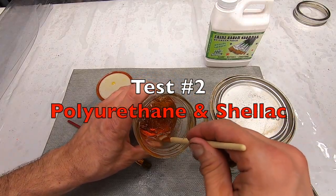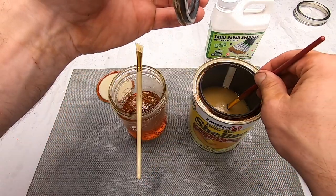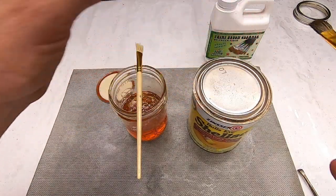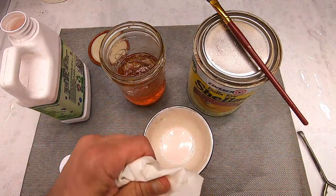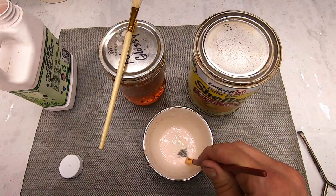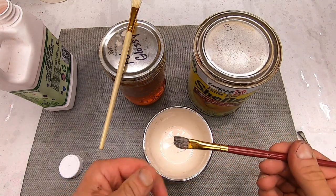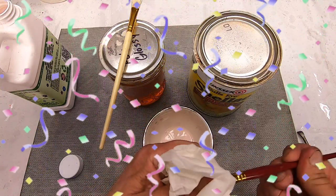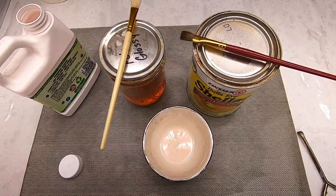My next big test is on two products that I use all the time: polyurethane and shellac. I'm going to test freshly used brushes as well as hardened day-old brushes. First up, fresh polyurethane. The cleaner does a great job on cleaning the brush. Shellac is what I'm most interested in — normally I use denatured alcohol or some combination of ammonia and water. So this is going to be interesting. Wow, it cleaned the shellac perfectly. Very impressive. For this one reason alone, I'm going to keep this cleaner stocked on my shelves.